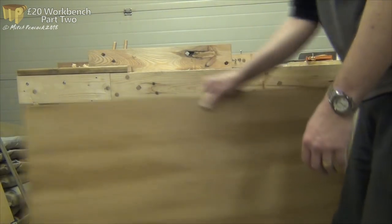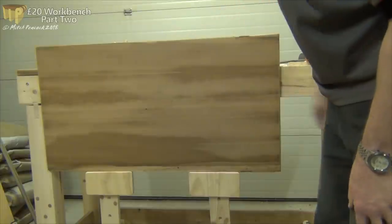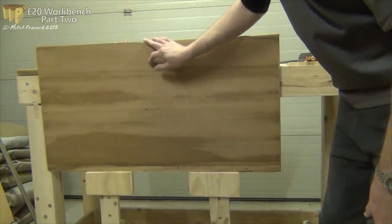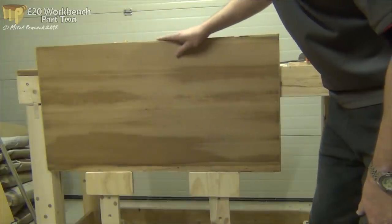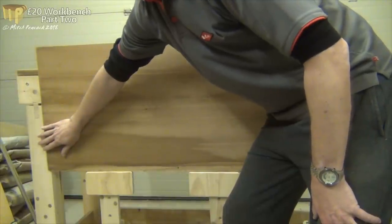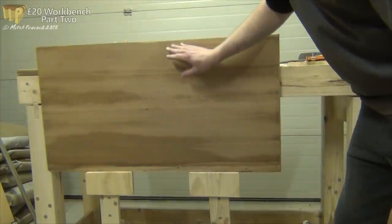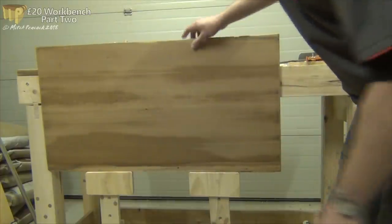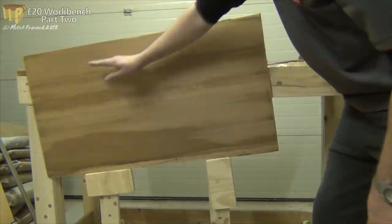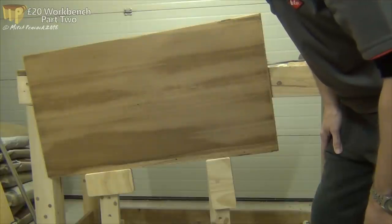Board jacks are really useful when you're working with slightly larger pieces. You can put them down on there so you can plane at a good height for you at the bench. At the moment there's nothing to stop it moving along apart from friction, so you can just stick a clamp - a G-clamp or something - to the leg at the end. If you're working on a board that doesn't have parallel edges, you can change the height on the board jacks to give yourself a nice horizontal to work with with the plane. It just makes life a lot easier.